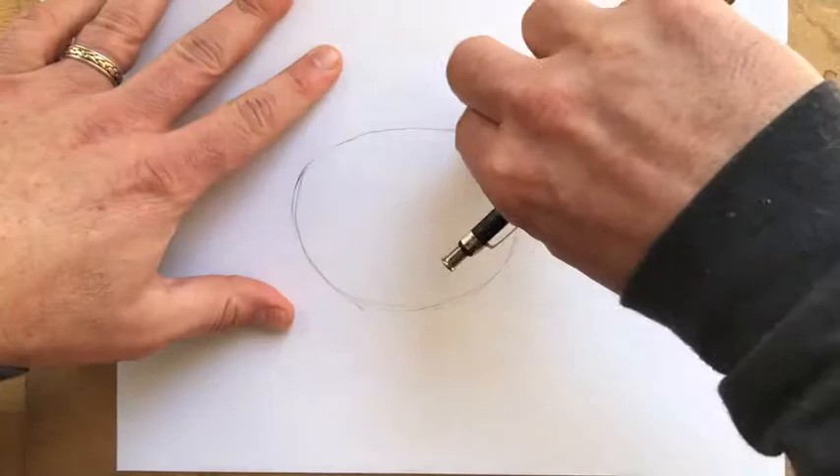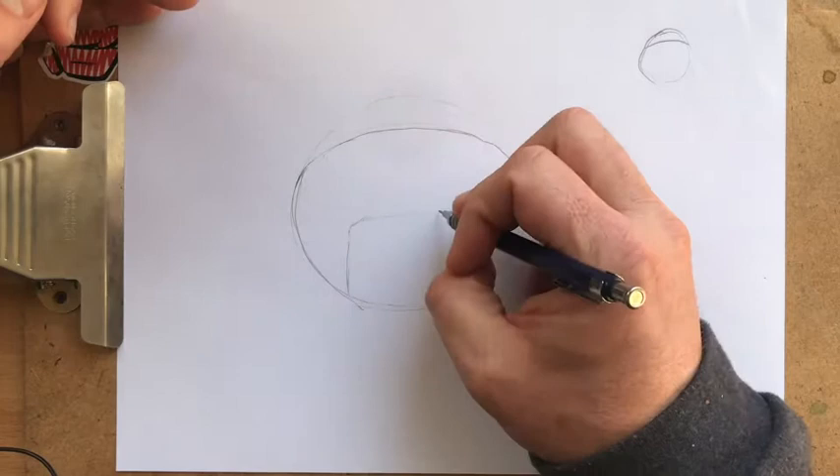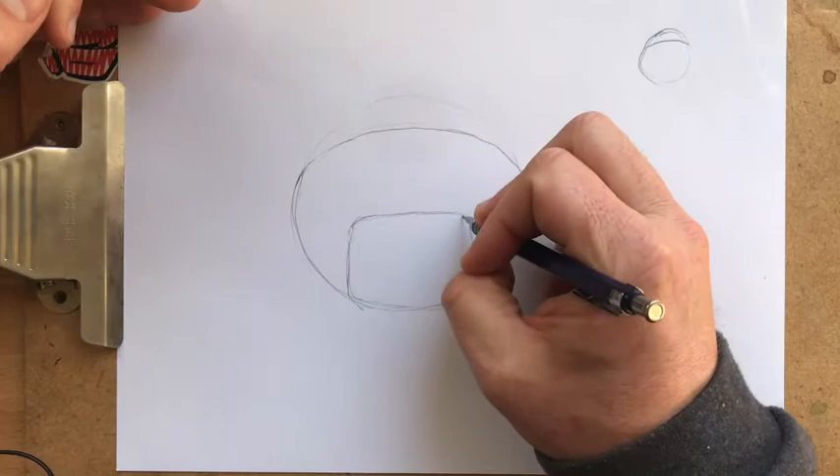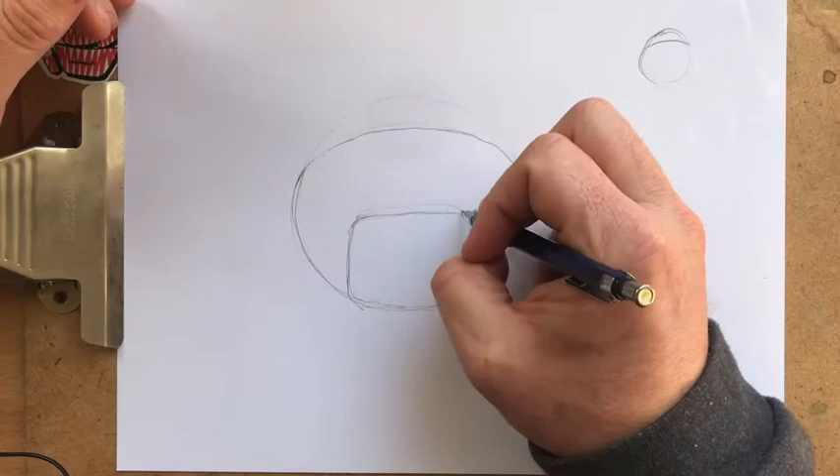We're going to shave that guy off a little bit, and then we're going to do what we've done in the past with our how-to-draw dog faces — there's a whole video on that. We're going to throw a square, rectangular, or rectangulozoid up in here. It doesn't really matter — you can play around with what it looks like, a little taller or squattier.